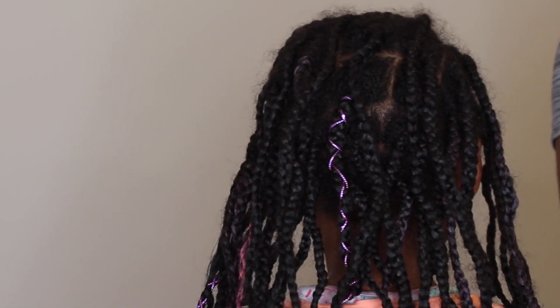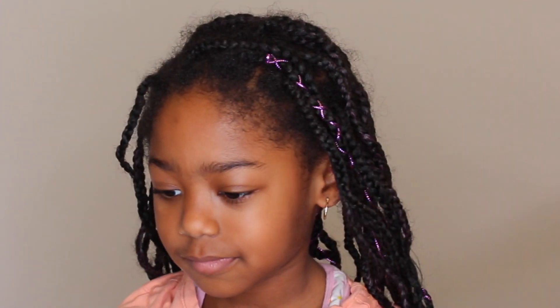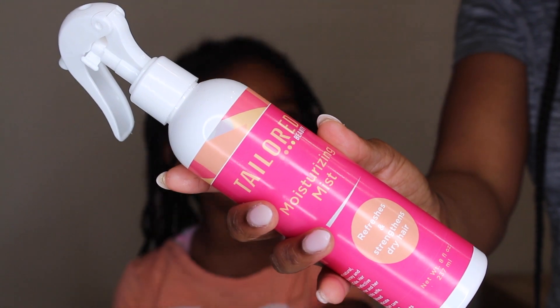Hey guys, welcome back to my channel. I'm going to go ahead and take out these six-week-old knotless box braids. I do have a tutorial on how I do this hairstyle, so make sure you check it out above.